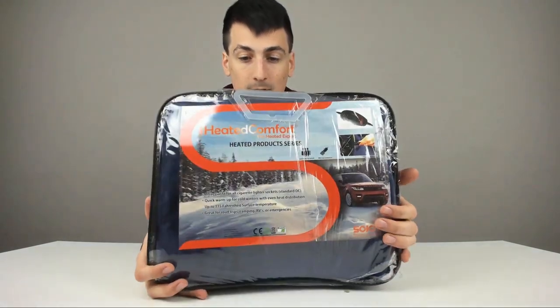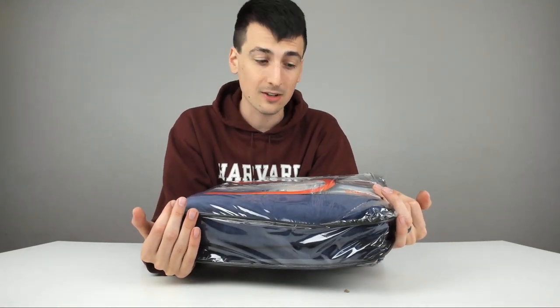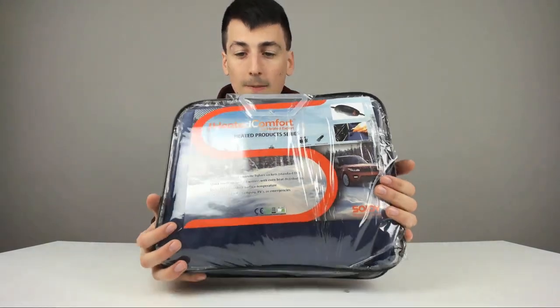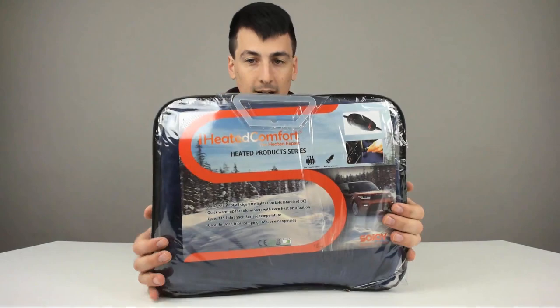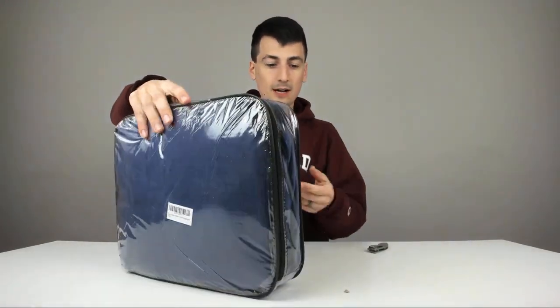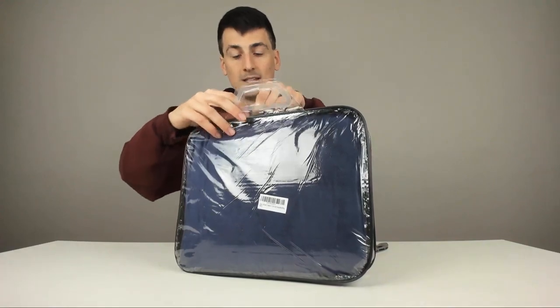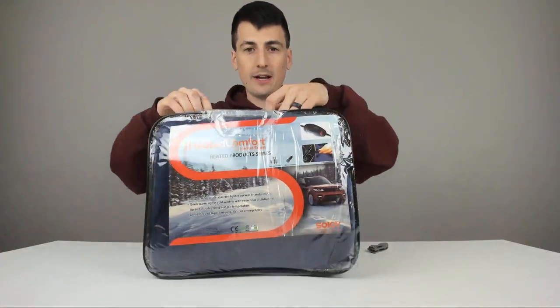I'm thinking maybe truck drivers too. Also, you might just want to keep one in your car as a safety thing — so if something ever happened to you but you still have your car with power, you have a heated blanket. Looks really nice, really impressed with it. They do give you a handle and a case if you wanted to store it, so that's nice packaging.